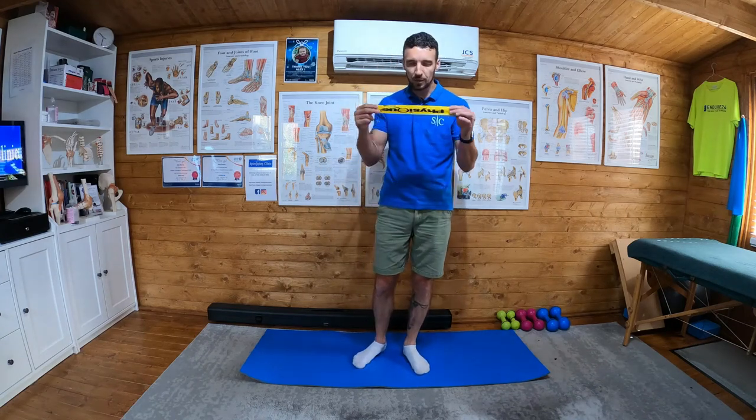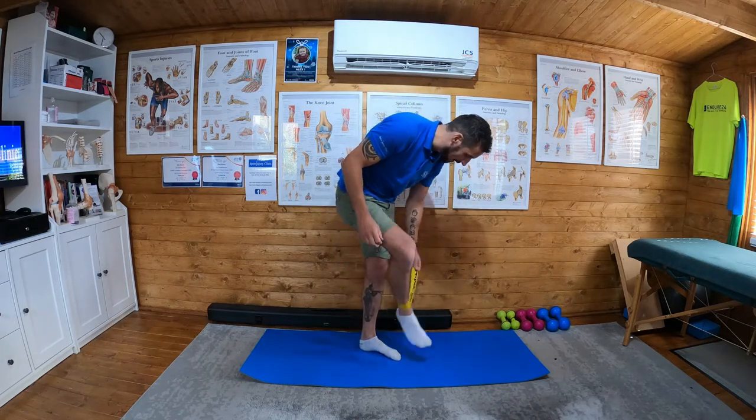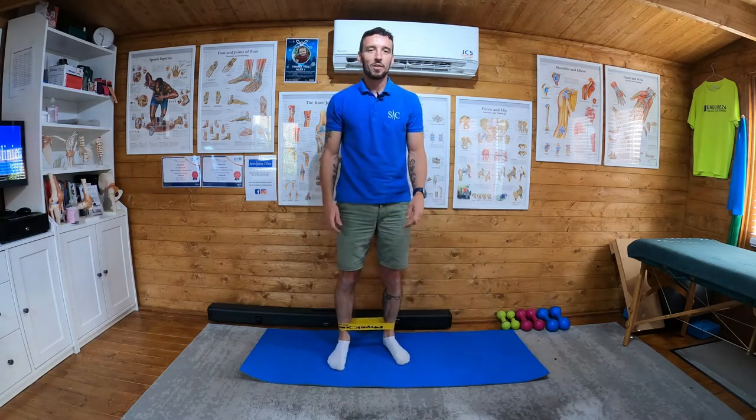Standing hip abduction. What we're going to do is take our band and put it — it's upside down — just above our ankles, just above our ankles like so.